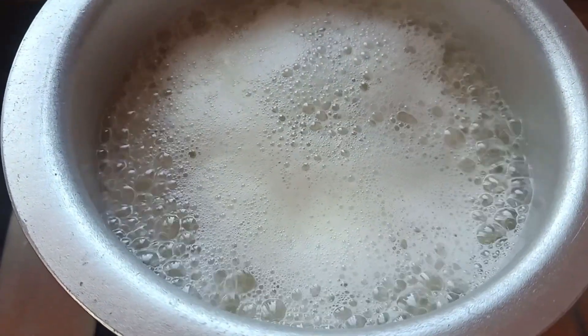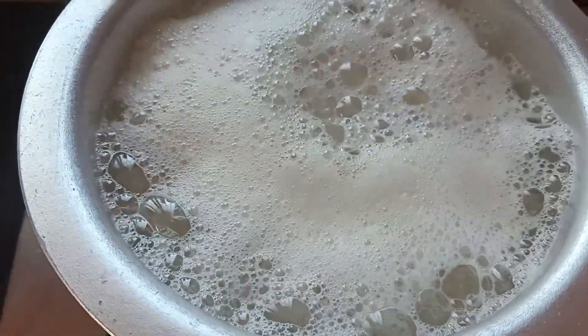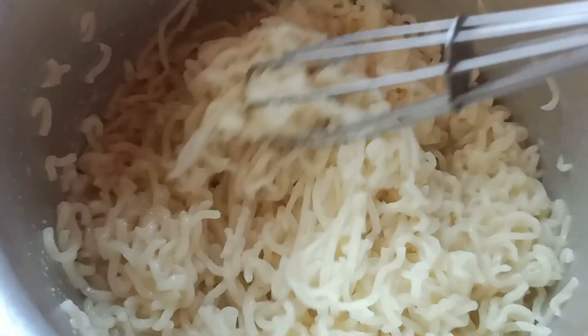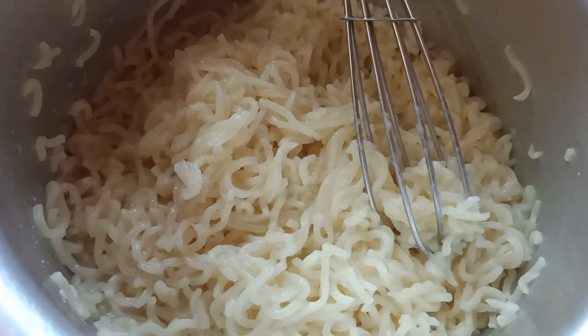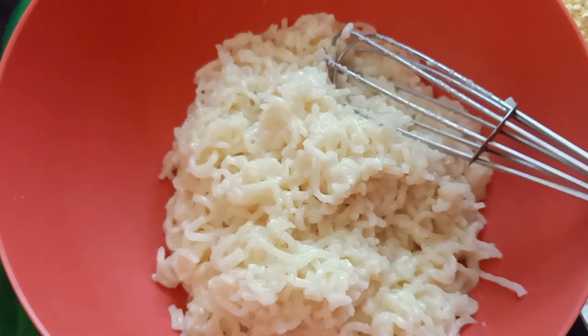Let's mix it in and absorb it. Mix it in a bowl. Add 4 spoons of salt.